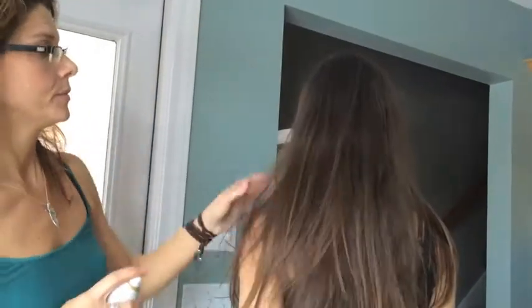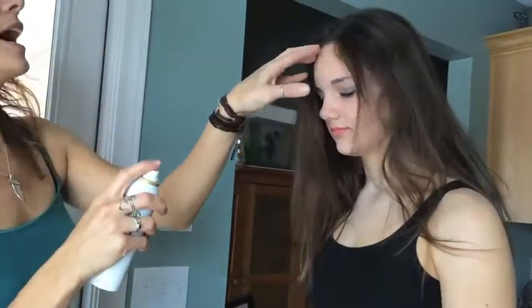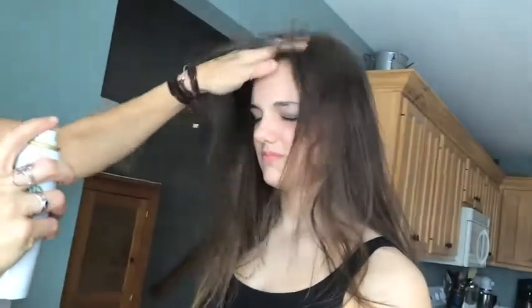It smells really good too. And then you have to be careful at your roots at the top, just because it does tend to show if you don't blend it really well.